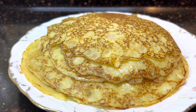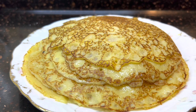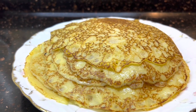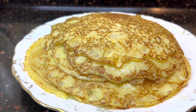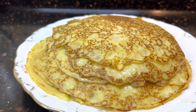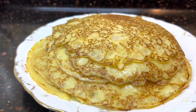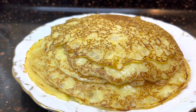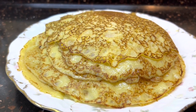Здравствуйте, мои подписчики и гости моего канала. Сегодня я хочу поделиться с вами своим рецептом блинчиков. Это блинчики на скорую руку, и их я готовлю, если хочу сделать с какой-нибудь начинкой. Они не дрожжевые, но очень нежные и вкусные сами по себе или с начинкой. Поэтому, если вам интересно, сейчас расскажу, как я это делаю.